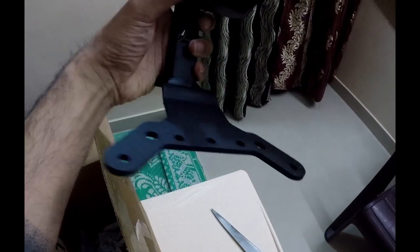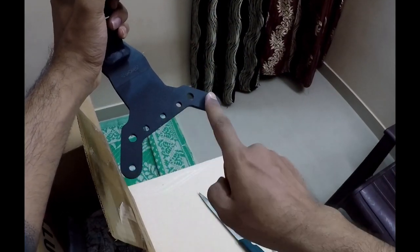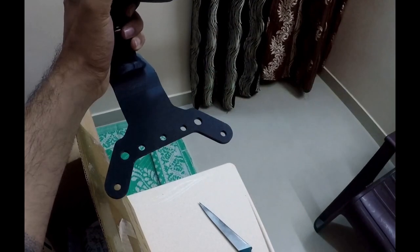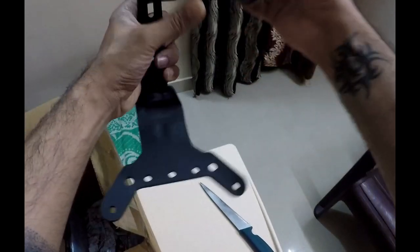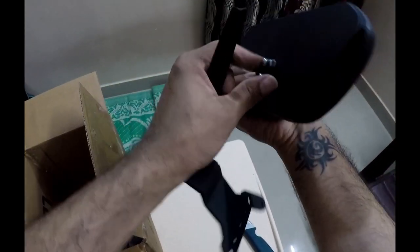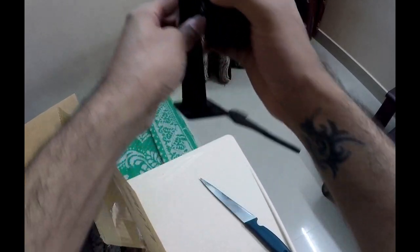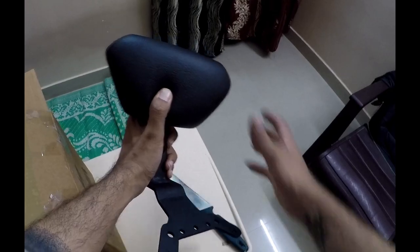It will come like this — this part will go under the pillion seat, which can also be removed. So later it goes somewhere here. Anyway, I will show you that. We have to remove this too, and it will come here — something like this. Anyway, I will show you during installation.